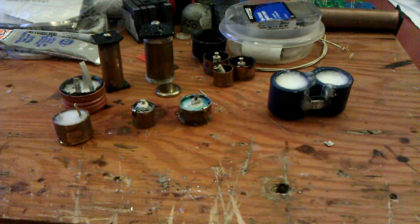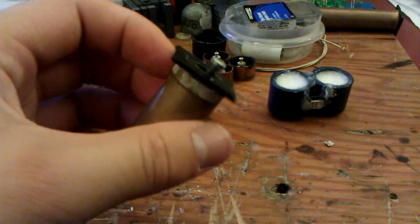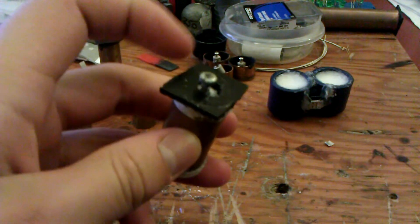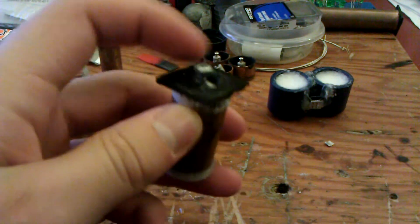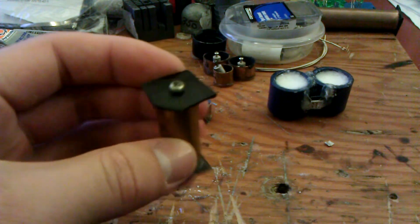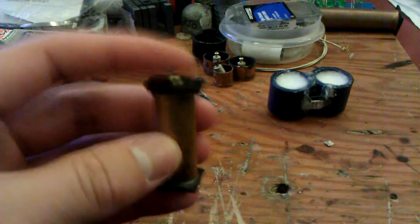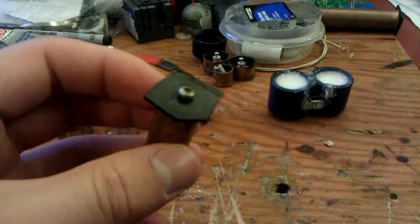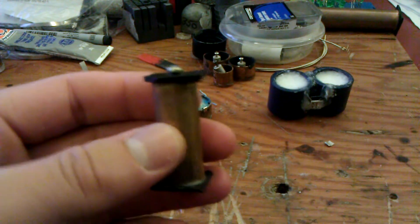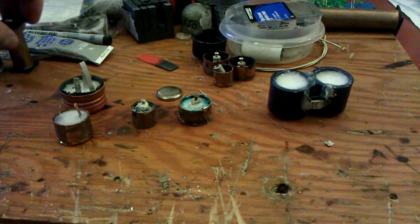Hey guys, it's Andy here, just an update on what I've been working on the past month. So this is JA, the cell that I showed in my previous video with that interesting anomaly where you short circuit it and it increases in current for about 18 minutes, and then it would fall after hitting its peak. This one I haven't really done anything with — he's still doing pretty good. Pretty surprising how long he's surviving; that's impressive.